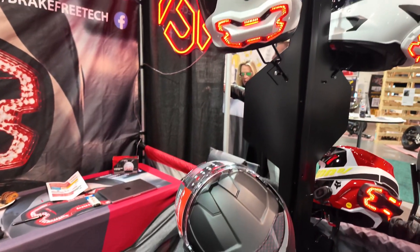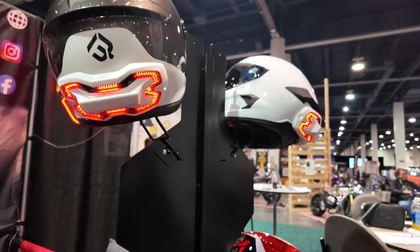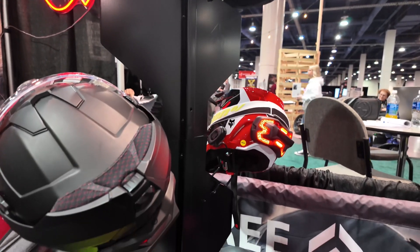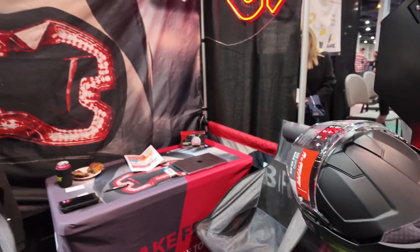That's phenomenal. And I can see it works on pretty much any model, right? Yeah, exactly. It fits full faces, half shells, motocross helmets, modulars — pretty much anything that's got a space for the mount, it's going to work for you.